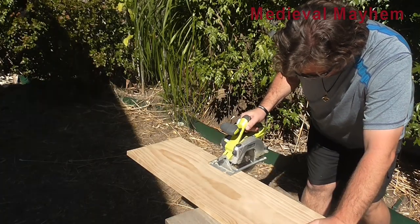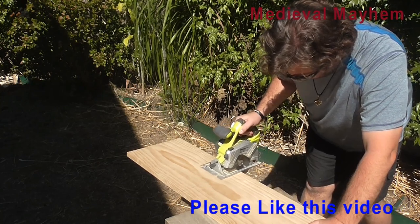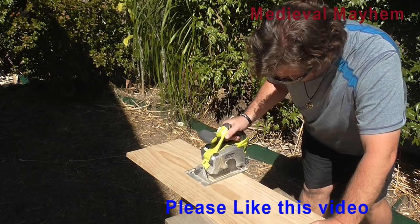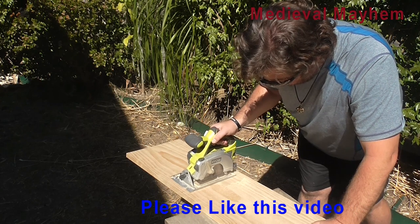Alrighty, so let's take a look. The first thing we're going to make is the seat section, which also doubles as the lower part of the chair. That's now the first section part — it's as simple as that. We'll use a router to smooth off the sides and give it a good sand.